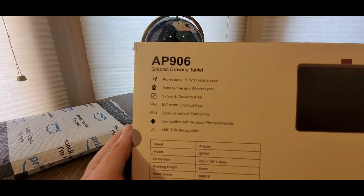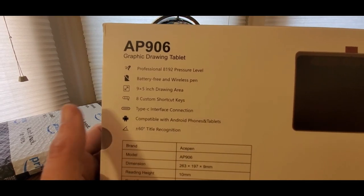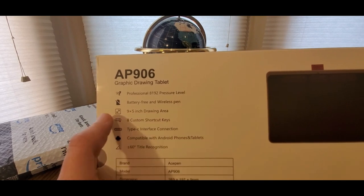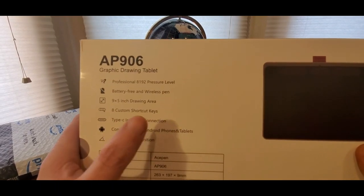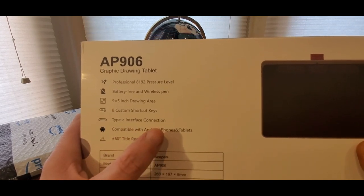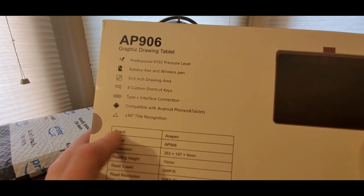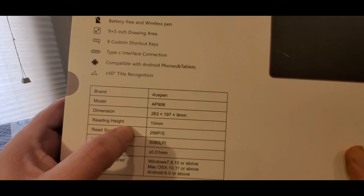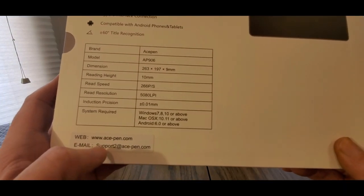Professional 8192 pressure level, battery-free wireless pen, 9.5 inch drawing area, 8 custom shortcut keys, Type-C interface, compatible with Android phones and tablets. 60 degrees tilt, model AP-906. I'll leave the link down below and you guys can click on it and check it out.